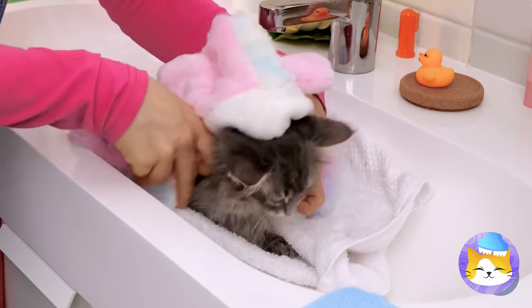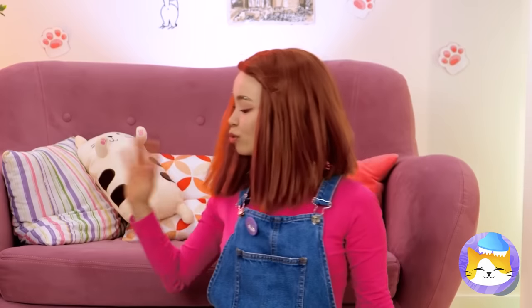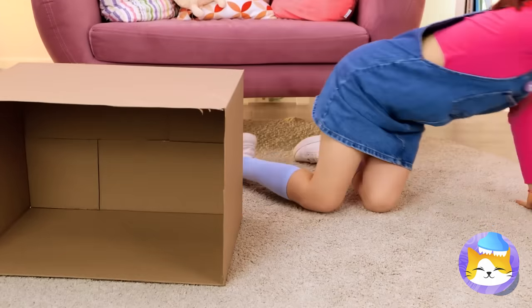Almost done. You can dry off and cosplay as a bunny at the same time. Meanwhile, we've got a special surprise for you.